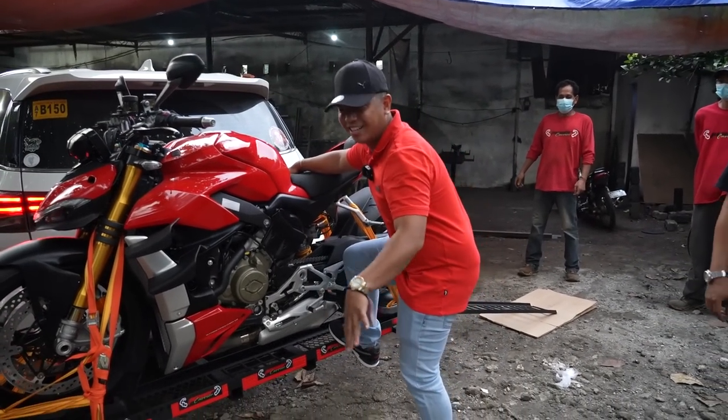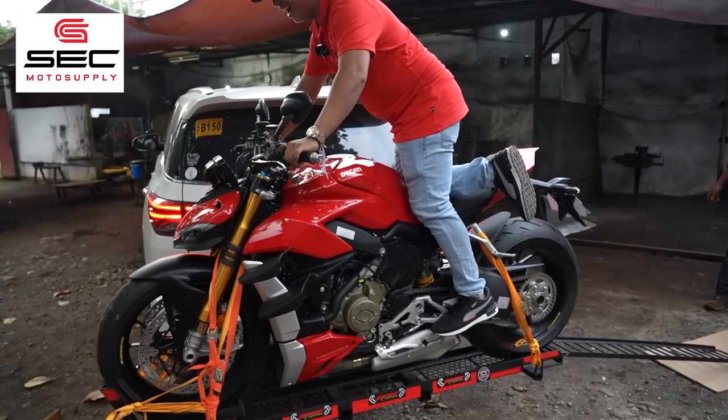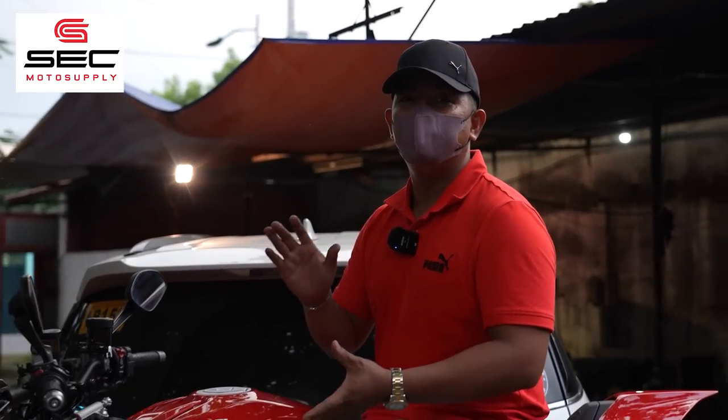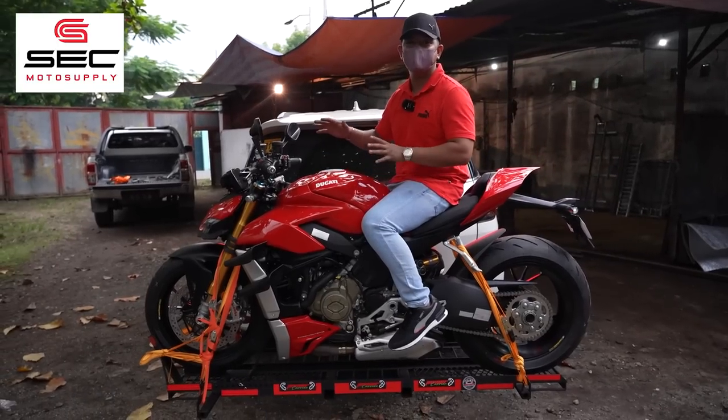Saluhin nyo, kuya Sir. Ayun na. Tibay! Biyahin na tayo, ha? Alright, mga bro. Tapos na po natin ikabit yung Power Carrier para sa ating Ducati V4S Street Fighter na si Legend.